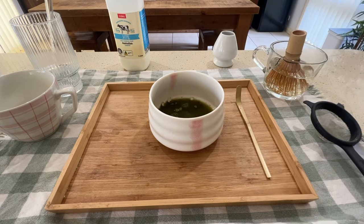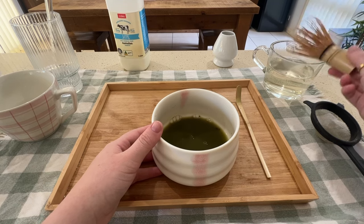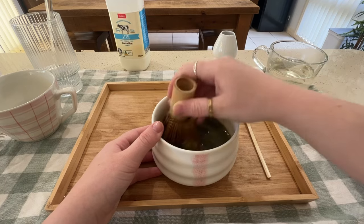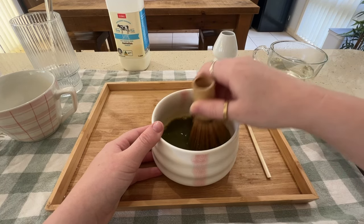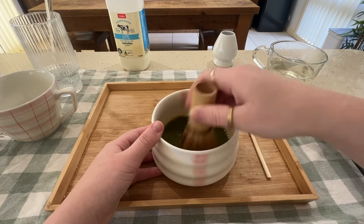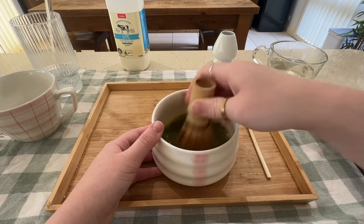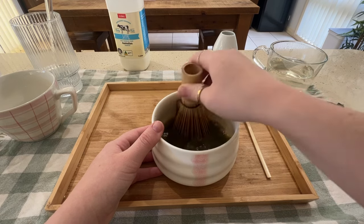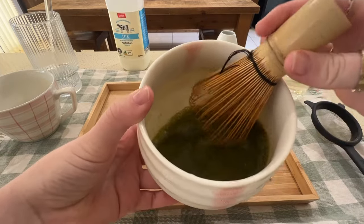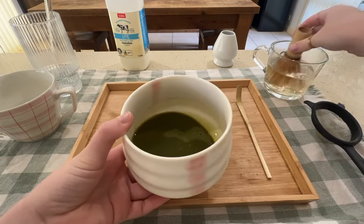Then you just want to pour some hot water in there — not too much, just enough to cover the powder. Then use your whisk: I like to do mine in a circular motion at first, then go from side to side in a zigzag pattern, swapping the sides you whisk from. This is the way I've been taught, which I think is a little more traditional. Now you can see the froth on the top — that's what it should look like.